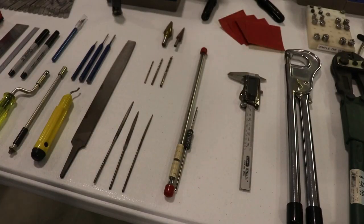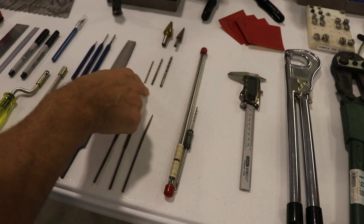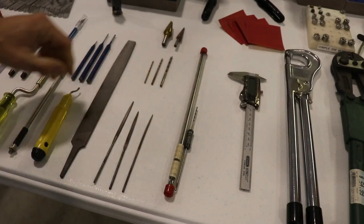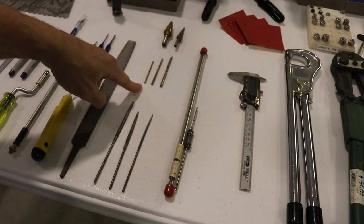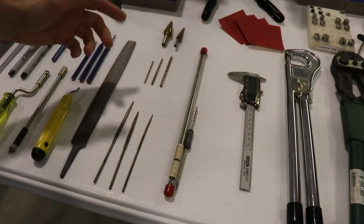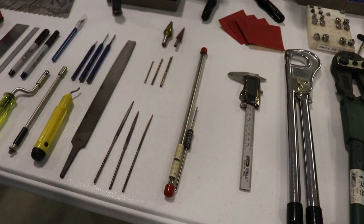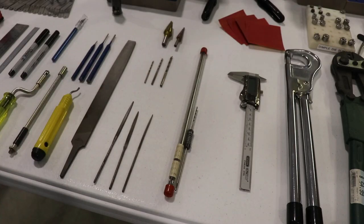To go along with the drill, obviously you're going to need some drill bits. You're going to need a few different kinds, but mostly number 40s, 30s, and 20s. I would buy a ton of these — I don't sharpen drill bits. I prefer having a new drill bit, and you really will go through a lot of them, so you may want to order 10 or 20 of each right up front.